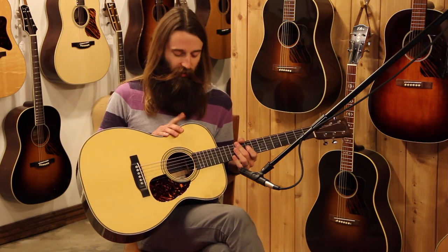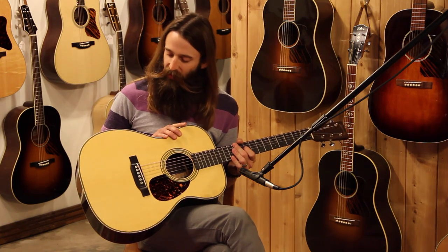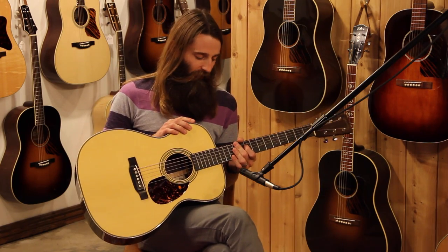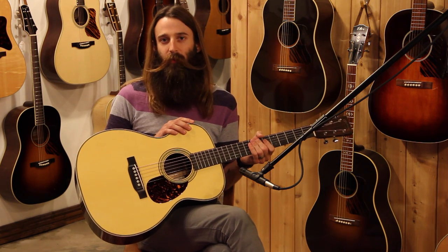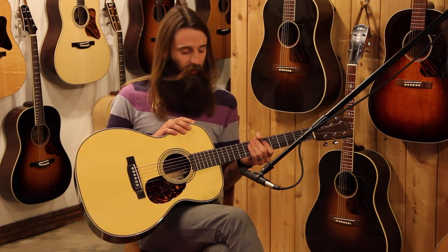The Martin OM-28 Marquee really just has the ultimate list of ingredients: great Adirondack top, very lightly braced, really warm rich East Indian Rosewood. Great feeling neck, nice spacing, great for fingerstyle, but really enough horsepower to be handled with any flatpick too — so really just a great versatile guitar all the way around.